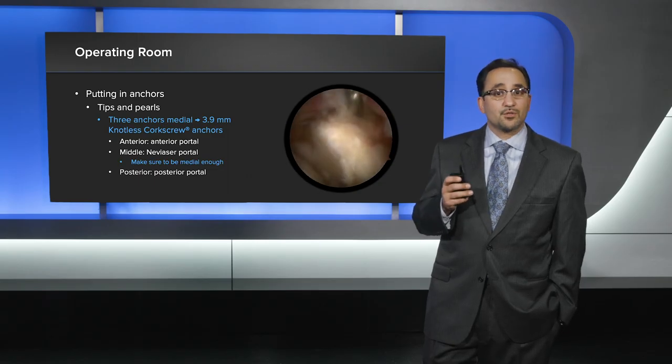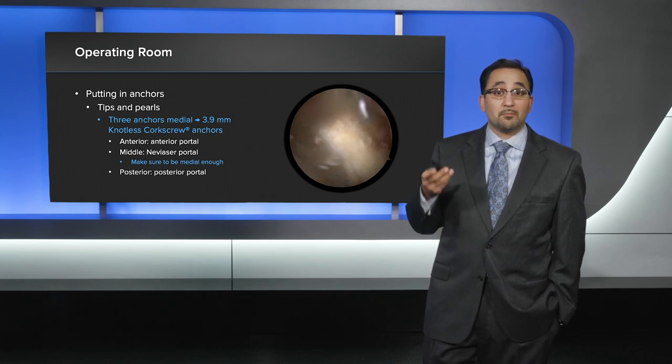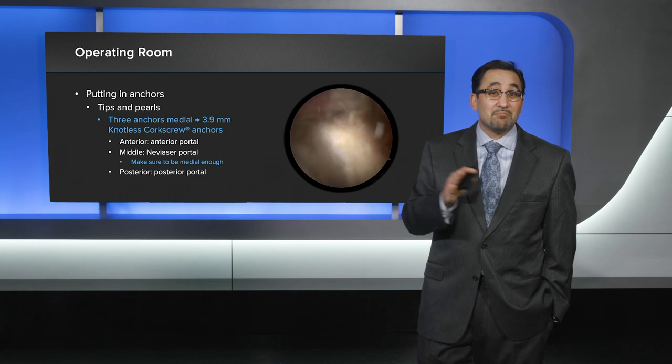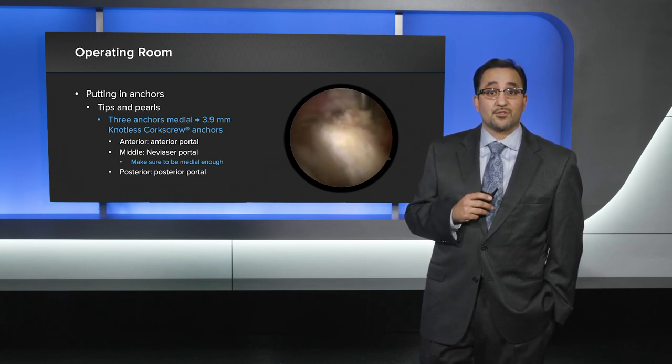I prefer the 3-9 knotless corkscrews for the medial row. The anterior one has already been placed. We're placing the middle one through the visor's portal, making sure that we stay medial enough so we don't penetrate the articular surface.